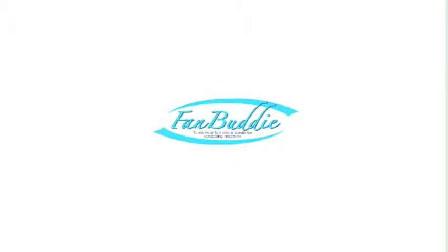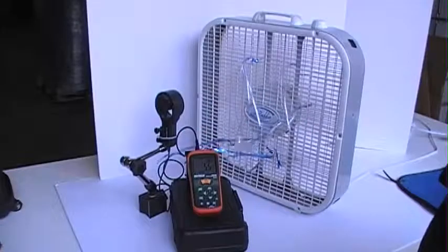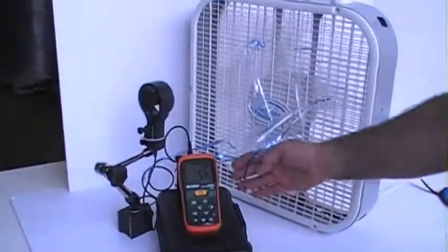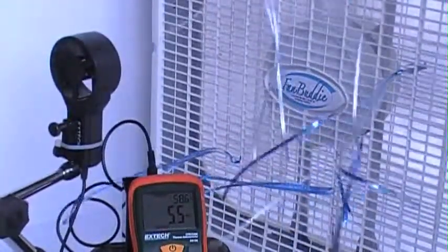Today we're here testing our FanBuddy, the 20-inch box fan, and our airflow meter. We're testing on a mile-per-hour basis. Currently we're at 5.6 miles per hour without the FanBuddy attached.